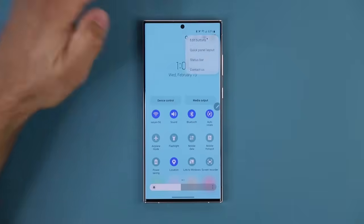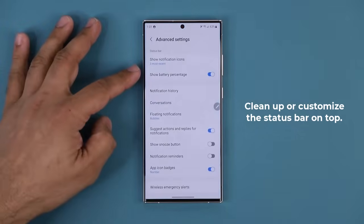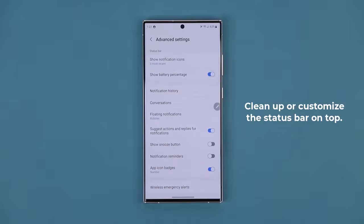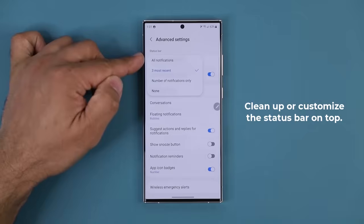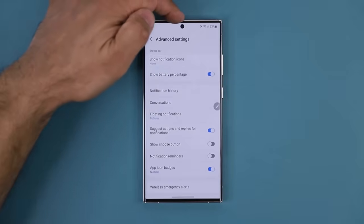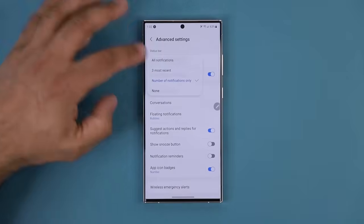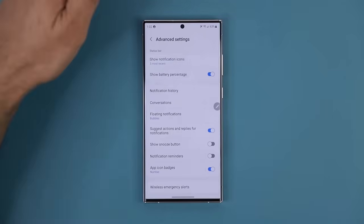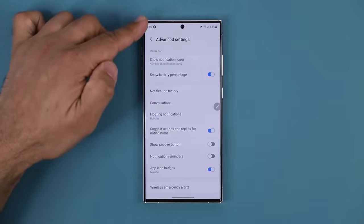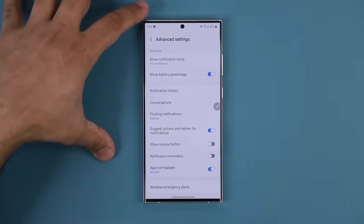While we're here, when you tap the settings button in the notification panel, you can make modifications to the status bar. Tap on Status Bar and I can, for example, enable the battery percentage indicator. I can also tap over here and change what notifications appear on the top left side. I can set it to none to keep the area clean, show the number of notifications, show the three most recent notifications as icons, or show all — which will be fully crowded all the way to the punch hole cutout.